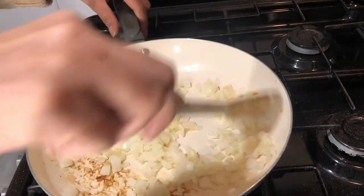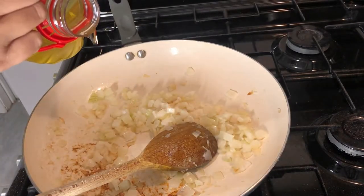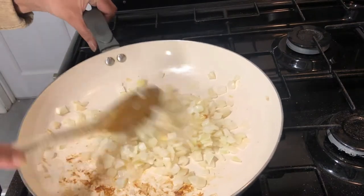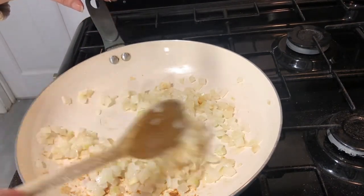First, two onions. A bit of fry light sprayed in the pan and one small spoon of cooking oil.